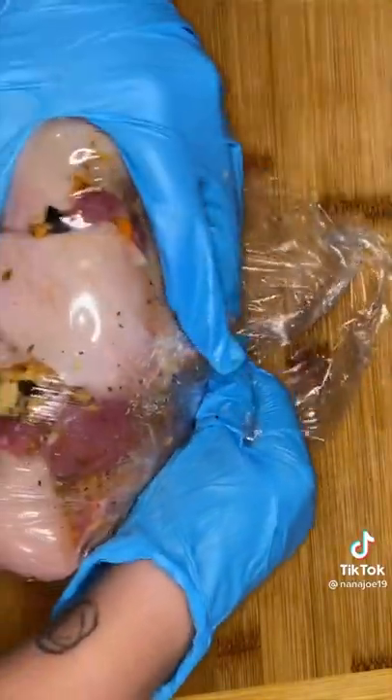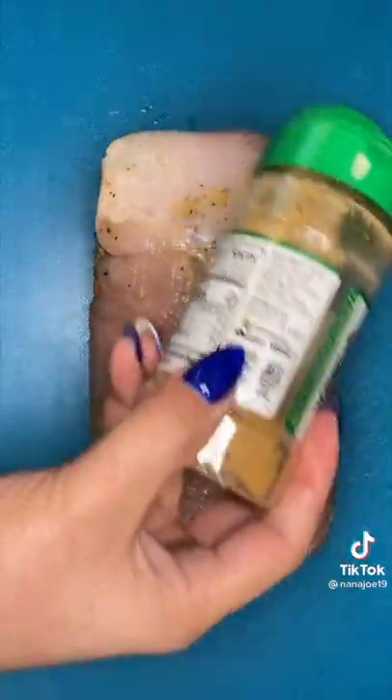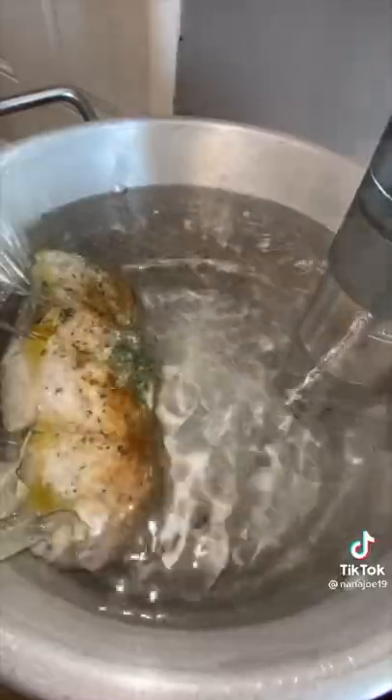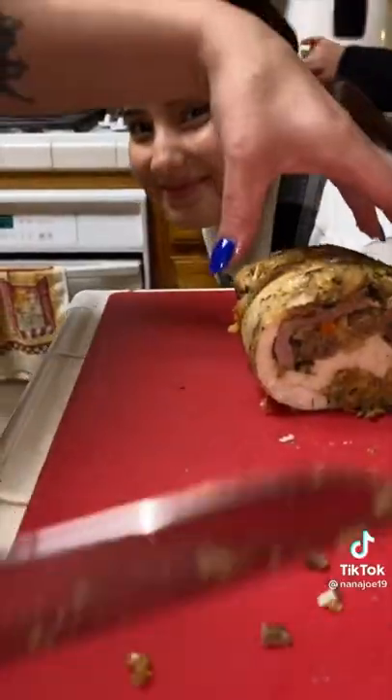Then I rolled it up, secured it with cooking string, and rolled it up again using the saran wrap super tightly. I stuck it in the fridge for a couple of hours because I wanted it to keep its shape. After a couple of hours I took it out, seasoned it up some more — mind you these seasonings have little to no salt. Put it in a ziploc bag with a little bit of butter and cooked it for four hours using my sous vide. I then removed it and seared it with some butter and herbs.